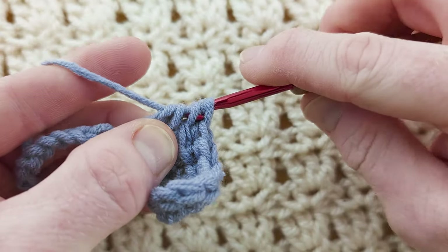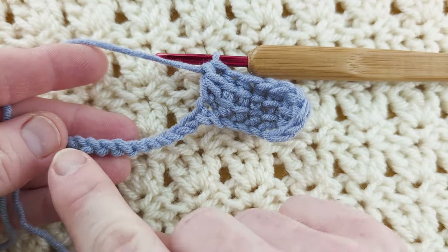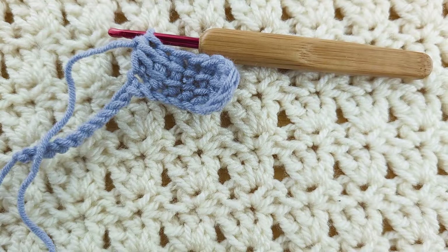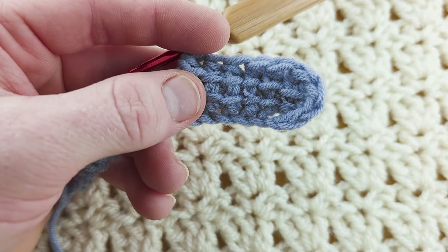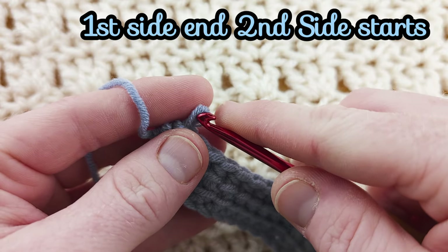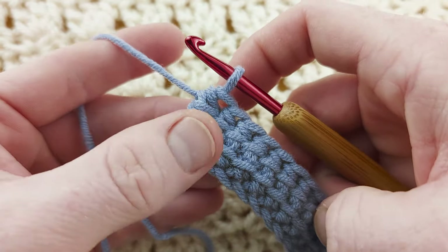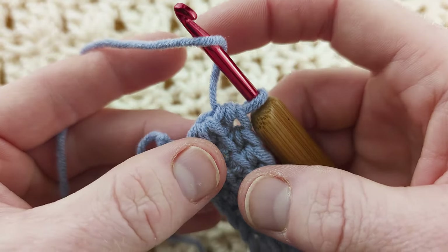Yarn over, pull through three, and then yarn over, pull through three. Continue working along, stop at the last stitch and we'll do the increase together. Just keep working your linked half double crochets. I've only got one stitch remaining on this side of the chain — we're going to work six linked half doubles into this stitch here.